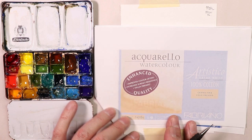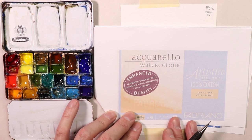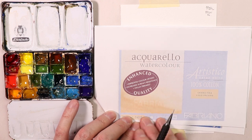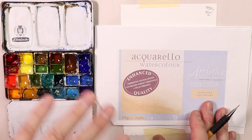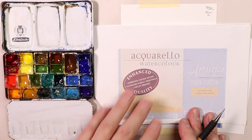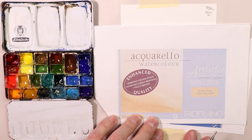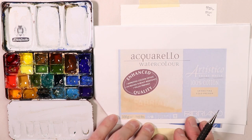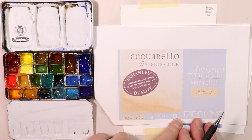So it's Artistico extra white, 300 gram, 140 pounds. This is my main paper that I use for pretty much all my paintings, but I do use other papers. I change my papers a lot of times according to what subject matter I'm painting. So Artistico for me is your all-purpose paper. I really don't have any agreements or anything like that — I'm not making any money from any of the papers I'm covering here. I'm just showing you some of the papers that I use and how they perform in watercolor.